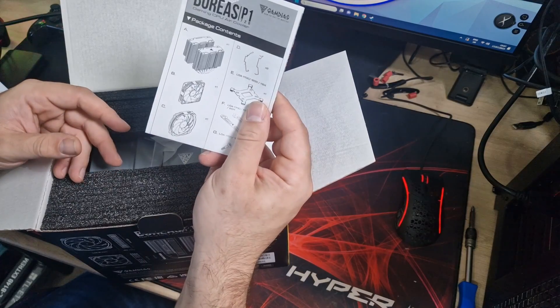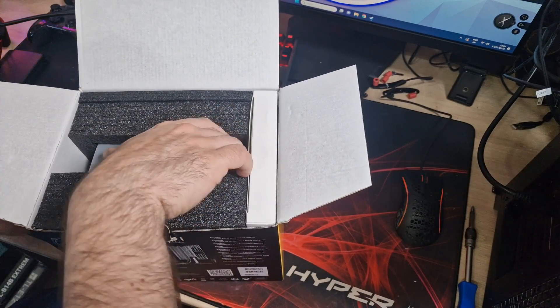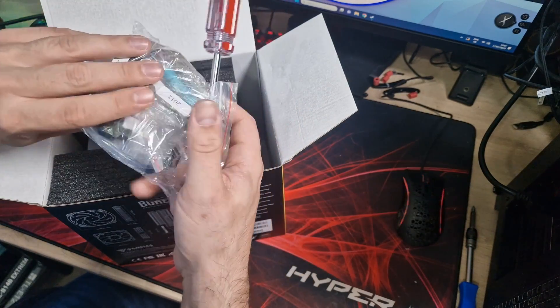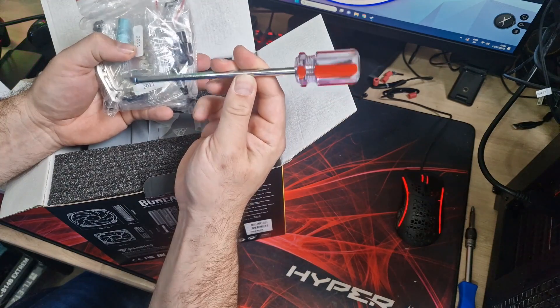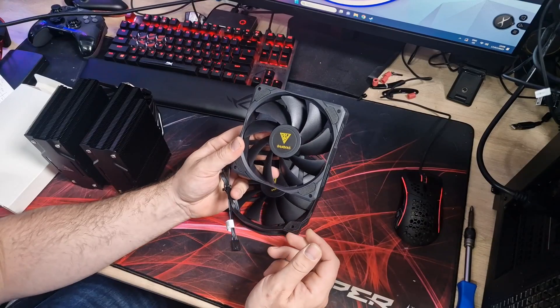We get some instructions on how to install it — should be pretty straightforward, most coolers are nowadays. We get a box with all the installation pieces for all your different bracketry and things like that. They also give you a little screwdriver, which is a nice touch.